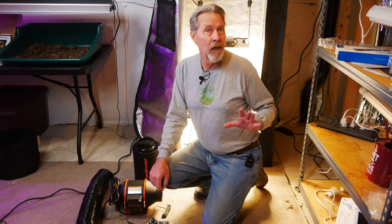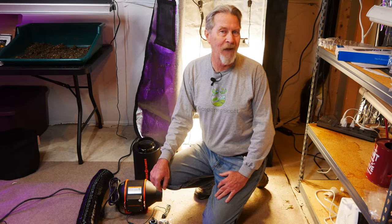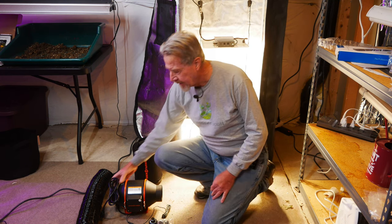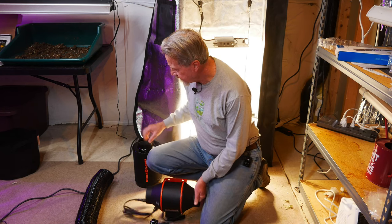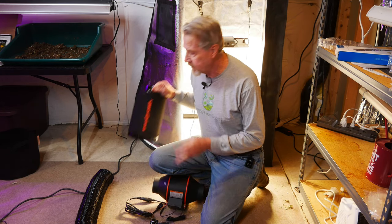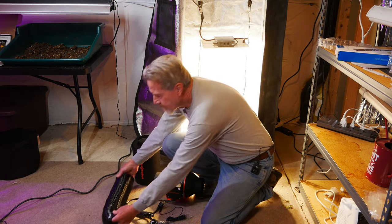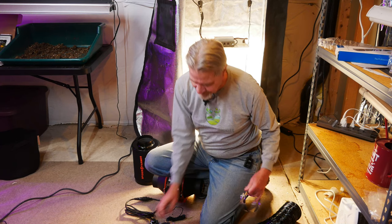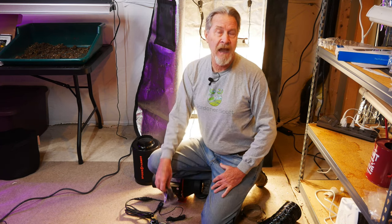Hi, I'm Gardener Scott, and understanding the importance of good air circulation, I know that I need to install some type of ventilation in my grow tent. I ordered the Spider Farmer SF1000 grow tent kit, and as part of the kit I have an inline fan, a charcoal filter, necessary duct work, clamps, and straps to hang everything.